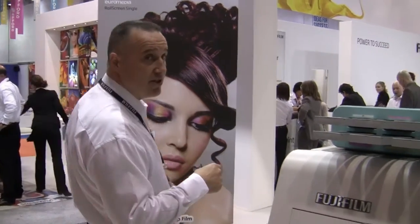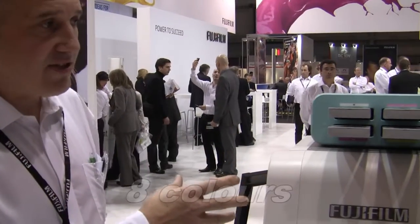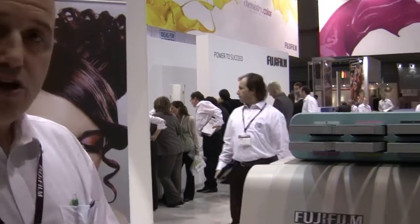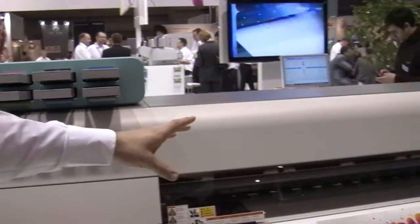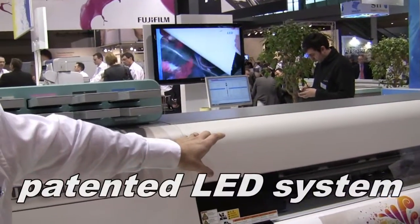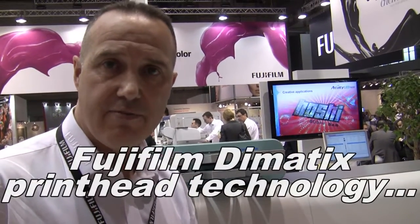The LED 1600 is a roll-fed machine with the hybrid capability, with the use of tables to enable you to print occasional rigid media. This eight colour printer is packed with a host of Fujifilm technologies which makes this printer unique. We have the UVJet LL Ink System, the new patented Fujifilm LED imaging system.